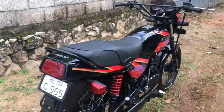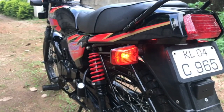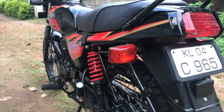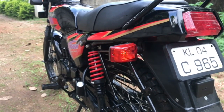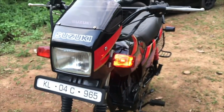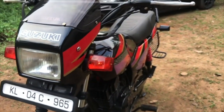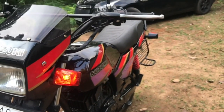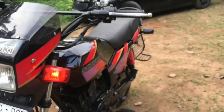So in today's topic about disc brakes, we'll cover how much it would cost, what disc brakes to get, how to install them, and where to get them cheaper. This video covers disc conversion on both the Yamaha RX series and Suzuki bikes such as Shogun, Samurai, Shaolin, and Max 100. We are not going to talk about rear disc brake conversion.